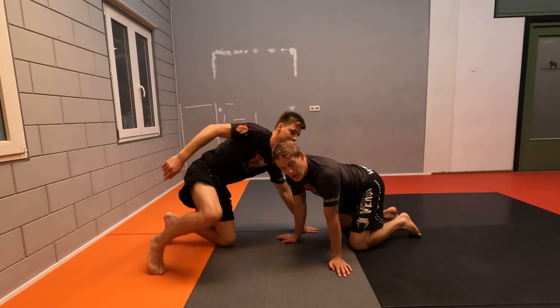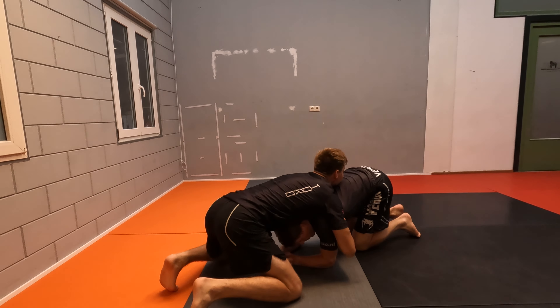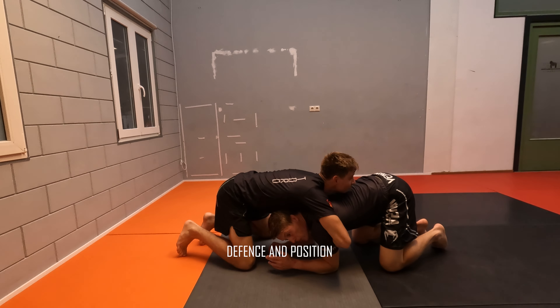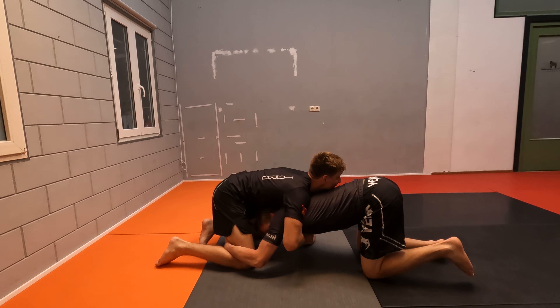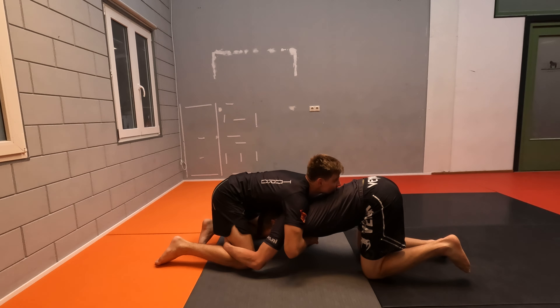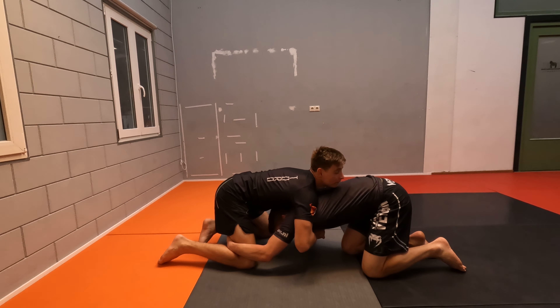Alright, we're going to take a look at a turtle escape where I am going to attack his legs. From here, I'm going to grab for a single. I need to watch out that I'm not getting choked here, so don't be reckless. Don't get caught too easily in chokes.